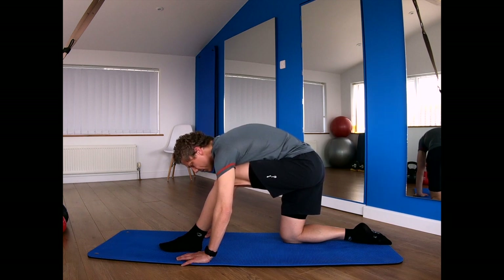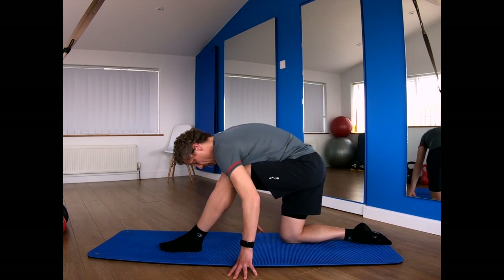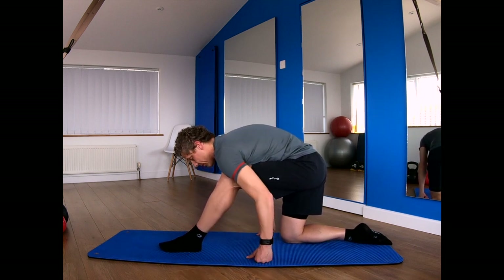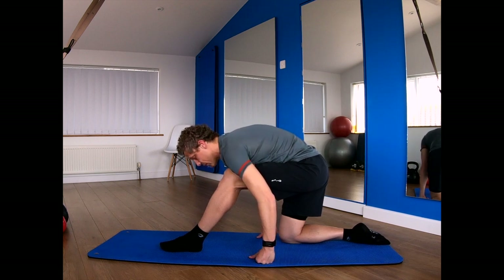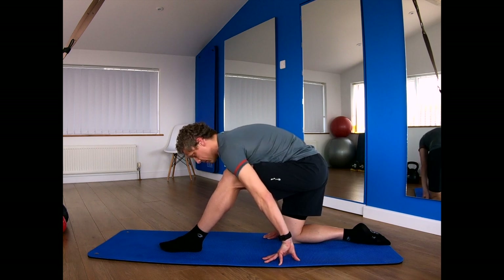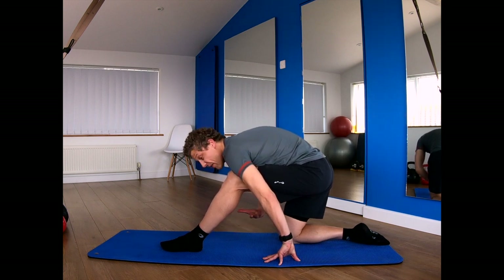A lot of times we spend these days seated, whether it's at a computer, driving, or work. And so these muscles, particularly here, are prone to getting tight. You're also getting a nice stretch through your shoulders here, just by virtue of being folded over. I can start to feel that muscle relax. I'm going to do one more deep breath in. You might feel that you've ended up in a more stretched out position than when you started.